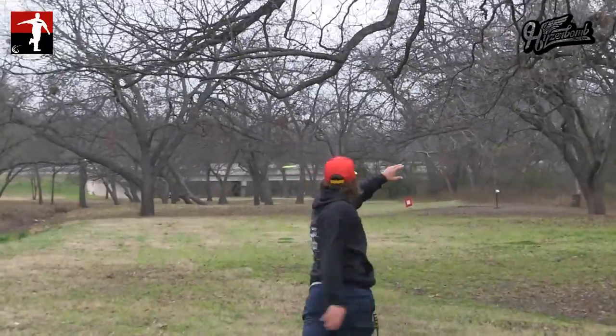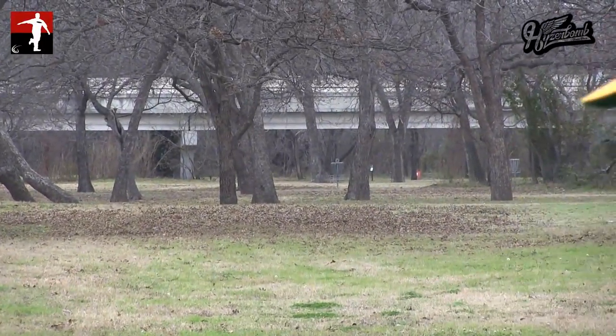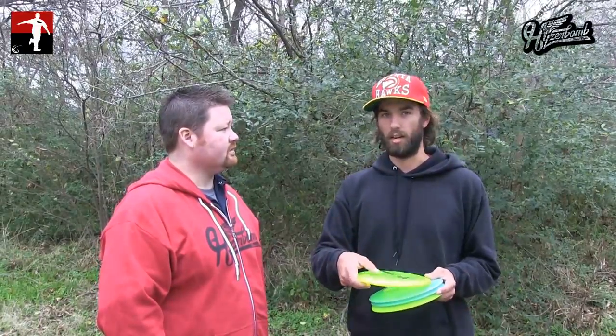This is our champion-style plastic — it's our Recon plastic. It feels almost the exact same. It's got a good grip to it; you don't have to worry about slipping out or anything like that. And like I said, it does beat in slowly, so it does take like a month or two before you'll start to see some wear and tear.